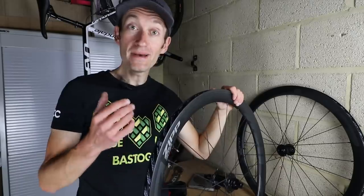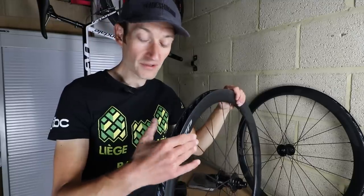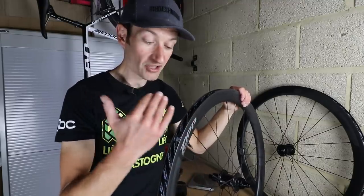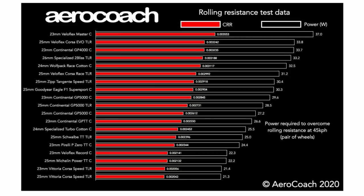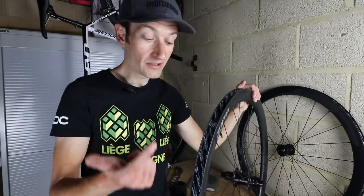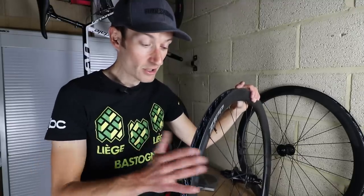More benefits of a hookless rim include better aerodynamics and a more stable platform for a wide tyre. Because you don't have that hook pushing the sidewall of the tyre in, you have a much smoother transition from the carbon rim to the tyre — smoother for airflow over the rim and tyre. As tyres get wider so too do rims, and having that smooth transition improves aerodynamics. There are already studies showing clincher tyres are faster for that very reason. So to recap: lower manufacturing costs, improved manufacturing tolerance, better aerodynamics, a broader base for wide tyres, and improved durability and strength.